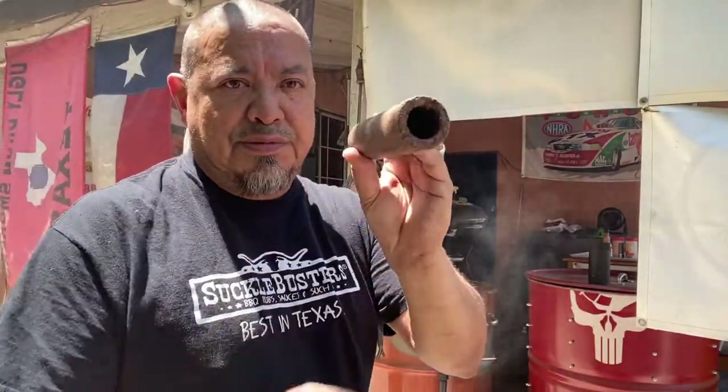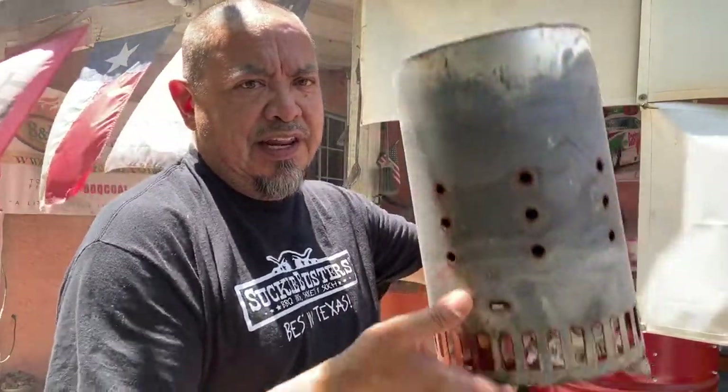All right, hot wing time, let's get ready. First thing you got to do with these starters — these are killer starters — little tube. You set these down in the center of your charcoal chimney. You can see I got one in there already. Light it on the bottom with a little bit of newspaper just to get that starter going, and it'll catch. Man, you just walk away, no problem.